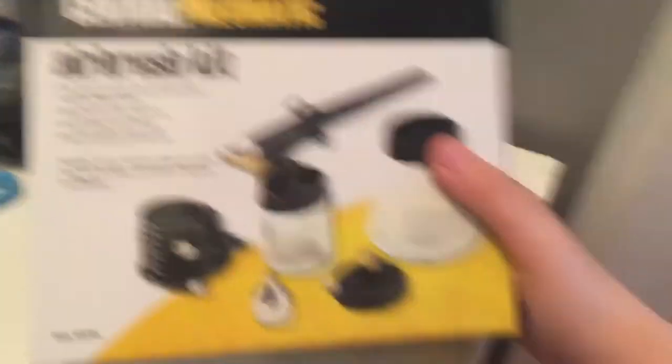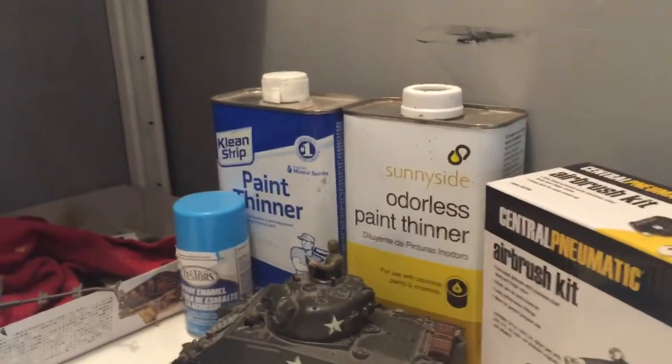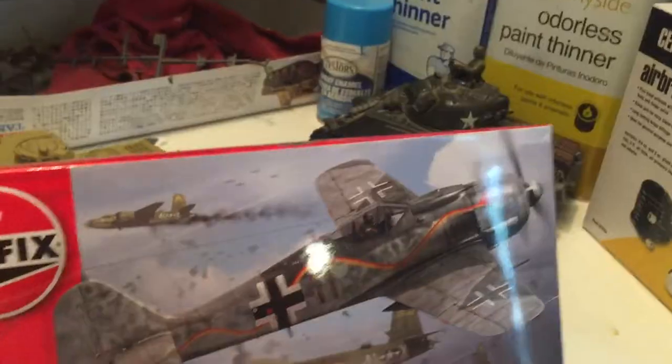Here's all my paints. I finally got an airbrush, as you can see, and the compressor is right there, and there are paint thinners. I'm going to show you guys a model kit — one of the kits that I got for Christmas. This is number one: the Focke-Wulf FW190A8.